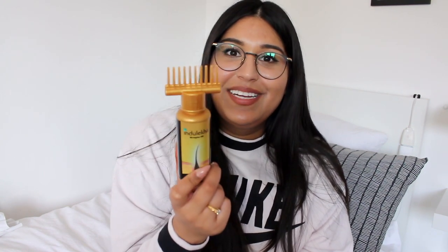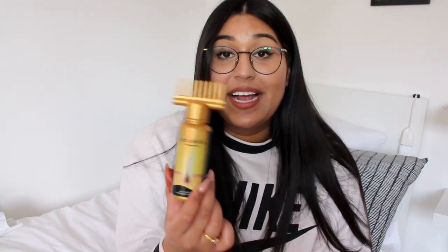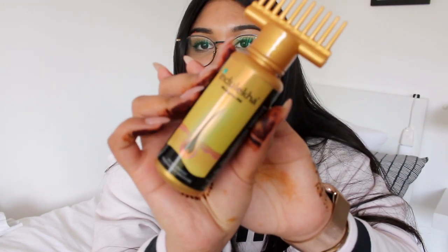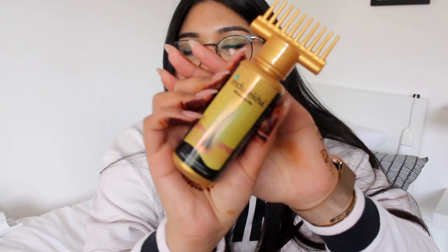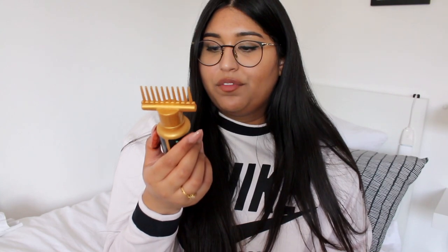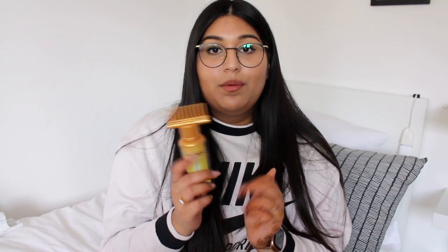You press on the Indulekha bottle and on each little spike the oil will drop out, so you can basically go through your hair like that. It's a really cool design. This is an Ayurvedic hair oil mainly used to stimulate hair growth. For my peeps in India and maybe in the UK, you can find this one in the supermarket. But the oils I mentioned earlier are really great too.